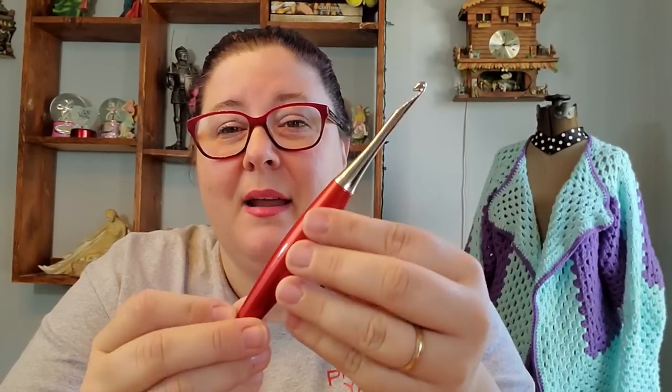Anyway, he surprised me yesterday — he brought me a package and I was like, 'Why do you keep buying me stuff?' He's been watching my videos. Everything I have made since I received this hook has been made with it. This hook is amazing and I'm going to go over the specs in a minute.